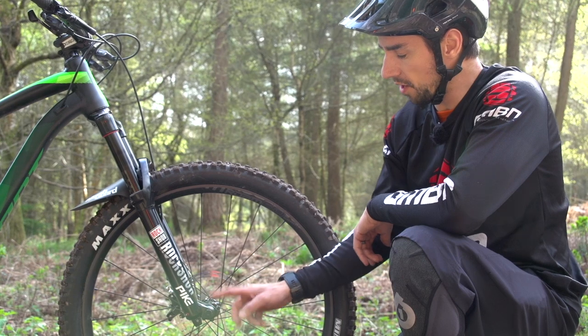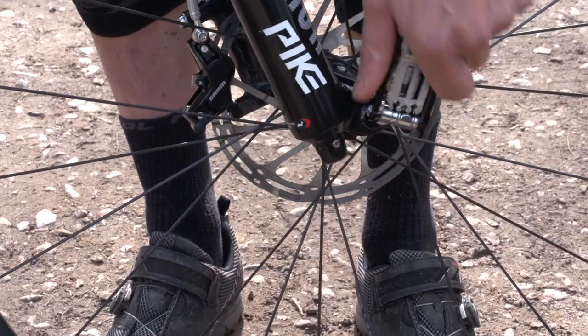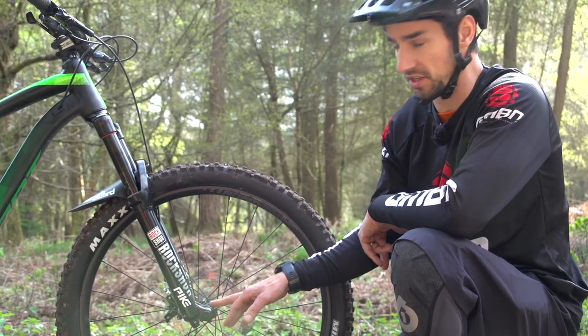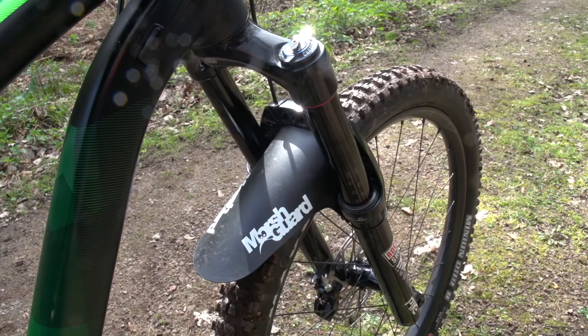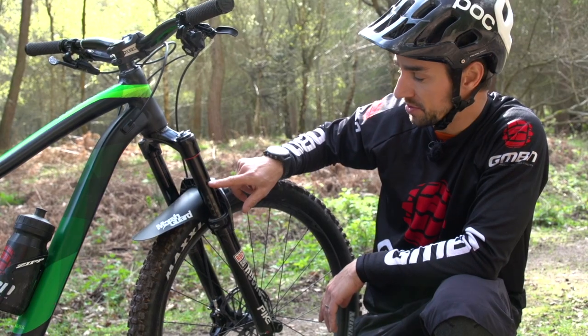You have a couple of different options with the axle. There's the Stealth Maxle, where you need a 6mm Allen key to take out the front wheel, but it's nice and neat. You've also got the Ultimate Maxle option to make it a little bit quicker, with a lever to get that front wheel out. The Pike is a 35mm fork, and as ever it's got these really helpful markings on the stanchion to help you set your sag.